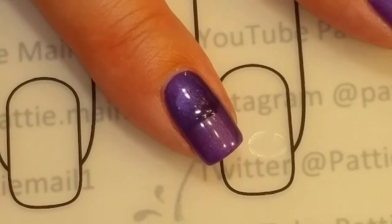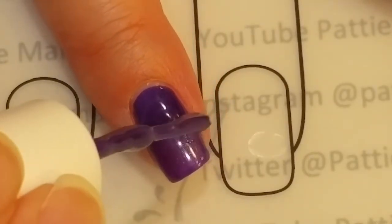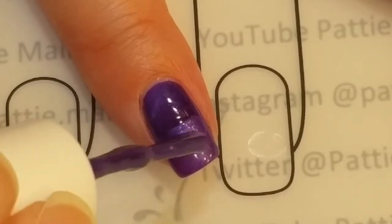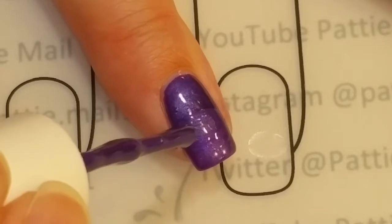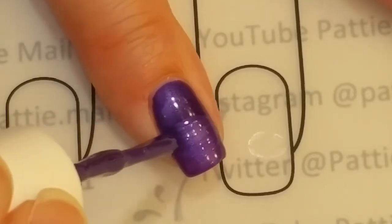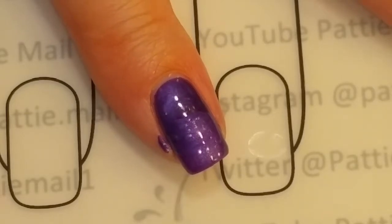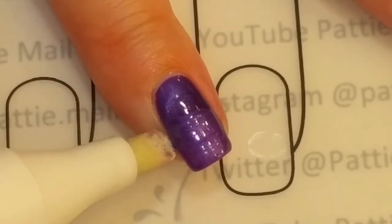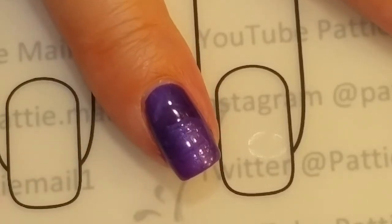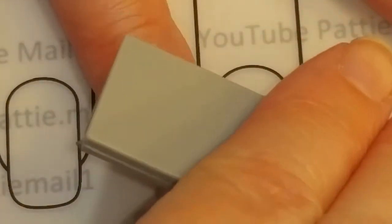By doing it in layers like this, I can do each cat eye going in a different direction and give it some depth — at least that's what I'm going for. I went that way on the first coat, so I want to go this way on the second.